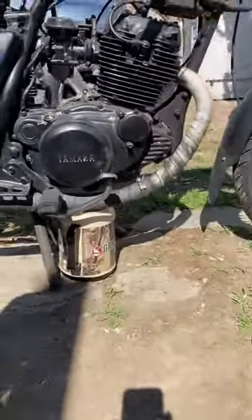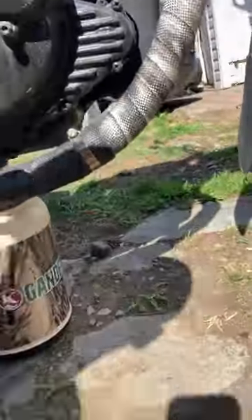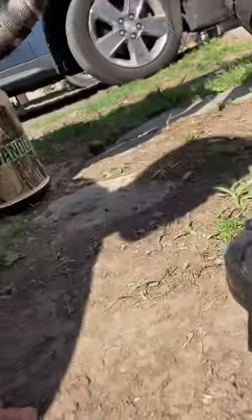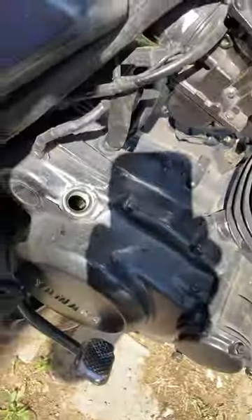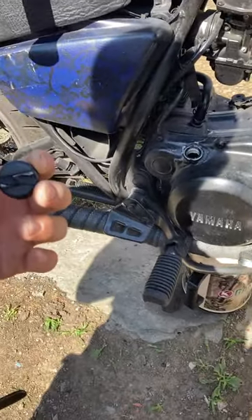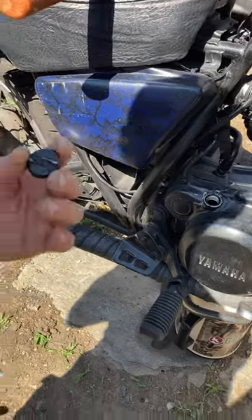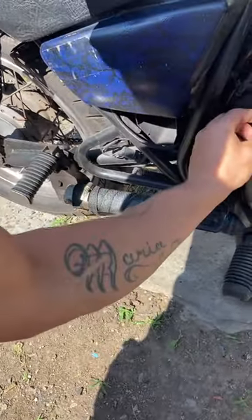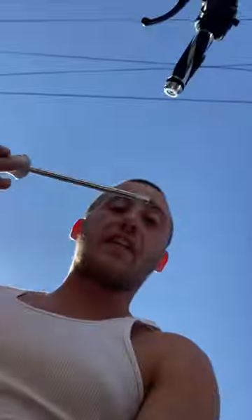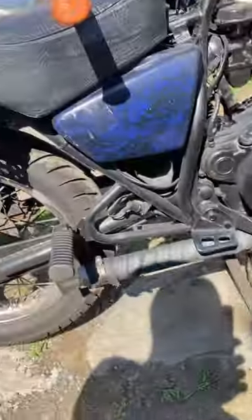I got my old coffee cup here. The oil opening is already open. This bike is so old that when I was taking the oil cap off, the two grooves on top busted off, so I had to use a flathead and a hammer. It's pretty simple actually.